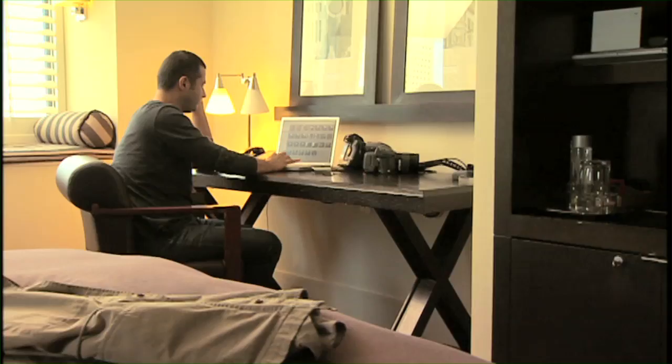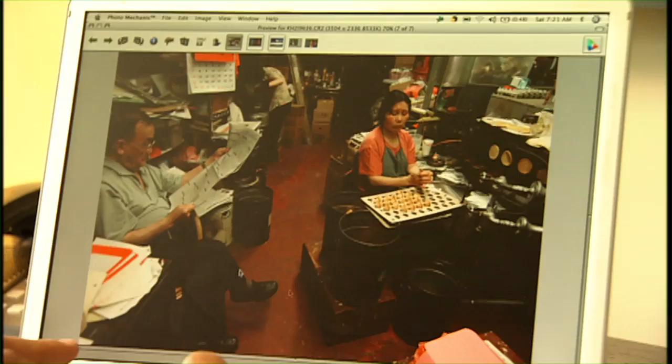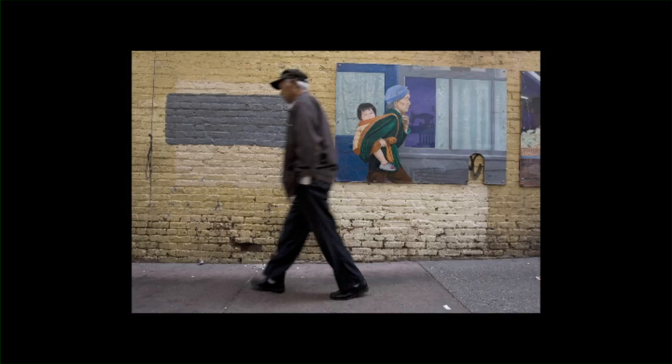After coming back to my hotel with 3 or 4 eight-gig cards, it's really crucial for me. When I'm shooting, I want to be able to continuously engage with my subject, and with this Xtreme 4 card, honestly, I don't even feel I have anything in the camera. It's as if I'm just shooting and I have continuous freedom to do whatever I want with my subject.